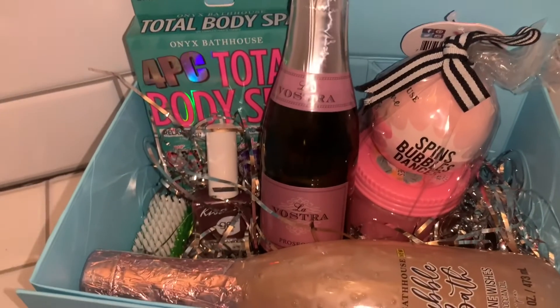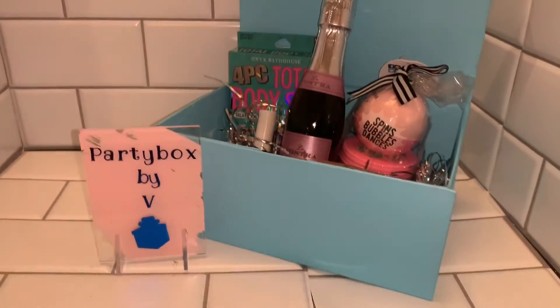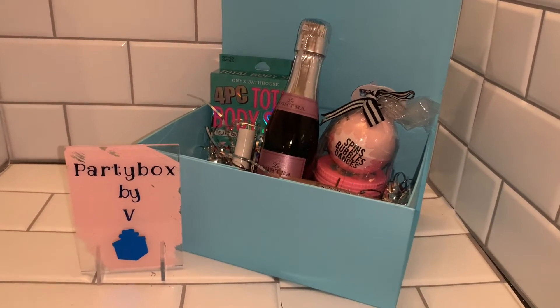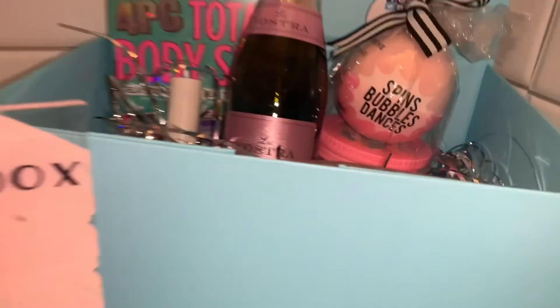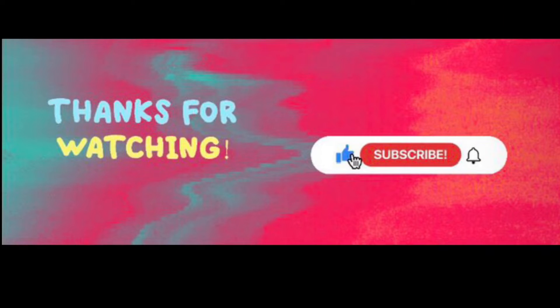Whether they are in the same location or far away, our motto is 'stay close no matter the distance.' Stay tuned for more information! Thanks for joining me for another video — I am so excited to let you guys know when the launch date for Party Box by V will be.